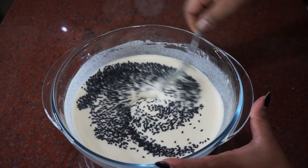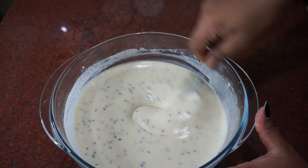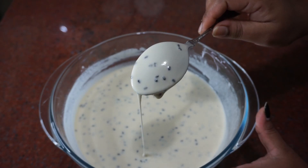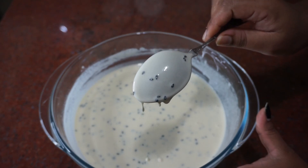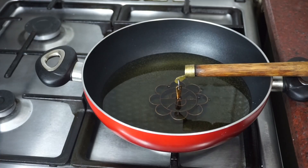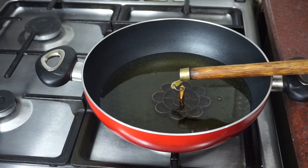I will also add 1 tablespoon of oil. Now I will add a piece of paste in the pan. I will add this paste in the pan — 1 tablespoon of paste.